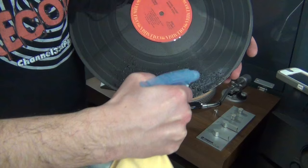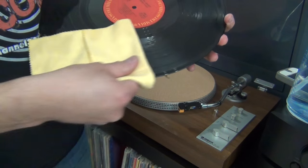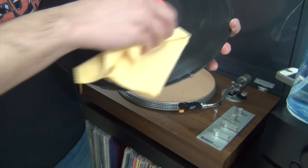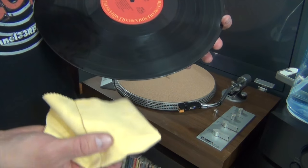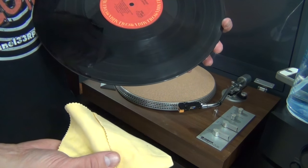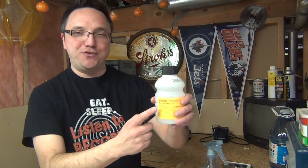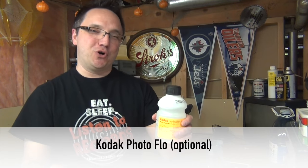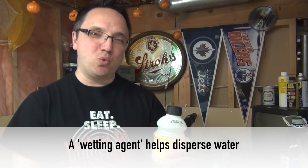Just be careful to avoid the label. Then take a soft, lint-free cloth and gently wipe your record down in a circular motion. This particular cloth I bought online from Bags Unlimited, but lint-free cloths can be purchased at most pharmacies, camera supply shops, and other places as well. That's the basic formula. I typically also add a few drops of Kodak Photoflow, which can be purchased from most camera shops. Photoflow is a wetting agent and helps ensure the water spreads more evenly across the record surface.